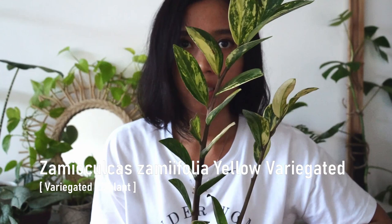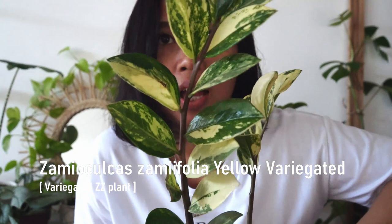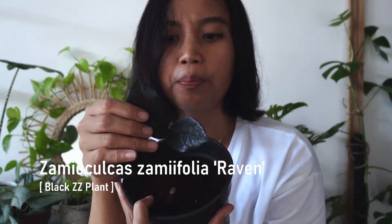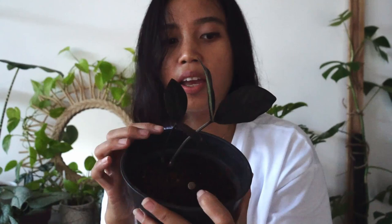The next plant is a Zamioculcas semifolia. I believe this is the yellow variegata one. This guy is in pretty high demand. I believe this is a Zamioculcas semifolia raven — I'm not quite sure if it's the raven or the supernova because the leaves are very, very thin. The regular ZZ plant has a slightly thicker leaf, and I have never seen a raven in real life, so we'll see what happens.